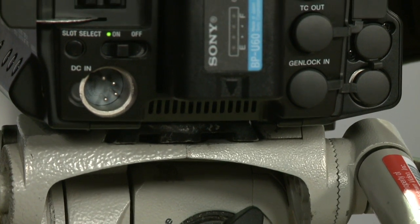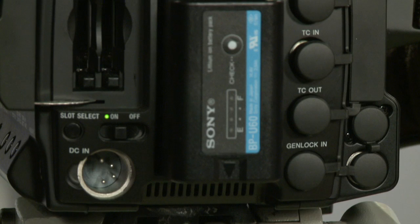I understand the menu system and the camera style is the same? It's exactly the same. What sets it apart from the EX-3 is the fact that it has a Super 35 size chip, so you can put PL lenses on it. And the final version of the camera, if you were to get all the options, does allow you to shoot with log gamma and full RGB.